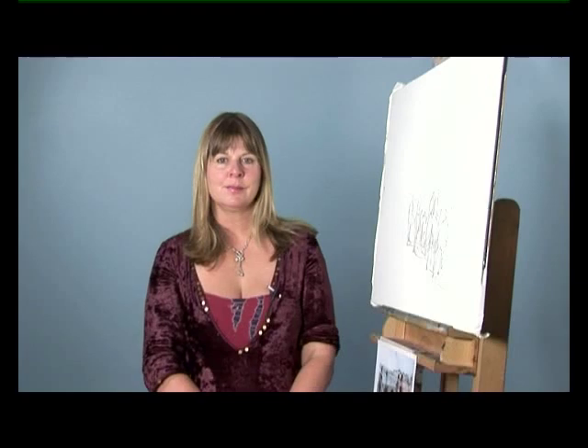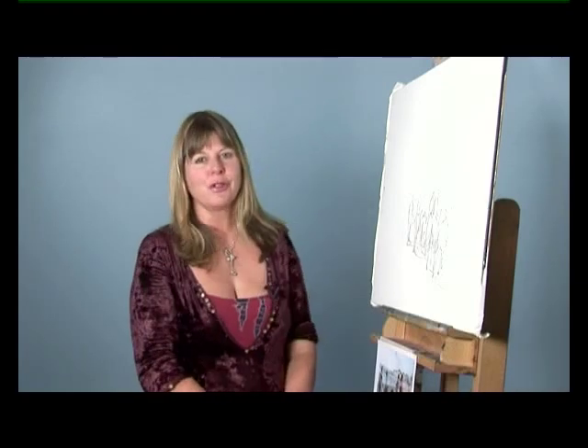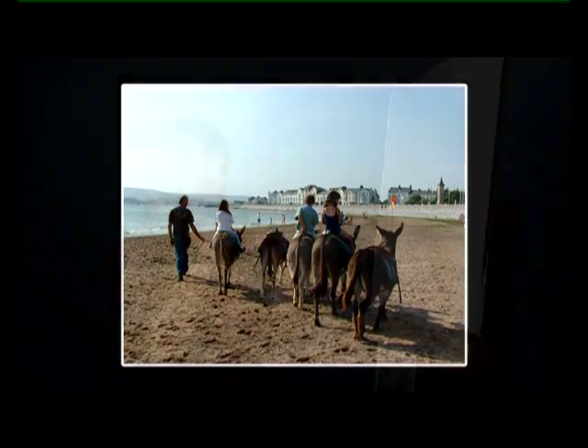Hello, I'm Marilyn Alice. I'm going to take you through the stages of painting some donkeys and children on the beach. This is from a photograph that I took of my children when they were little, riding on a beach locally.